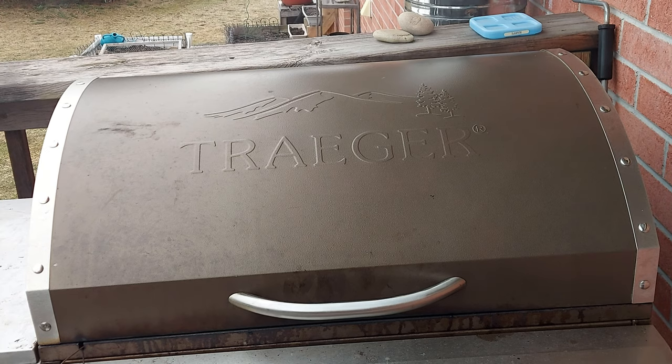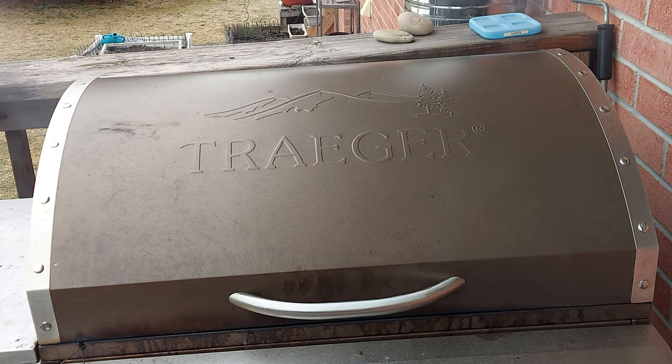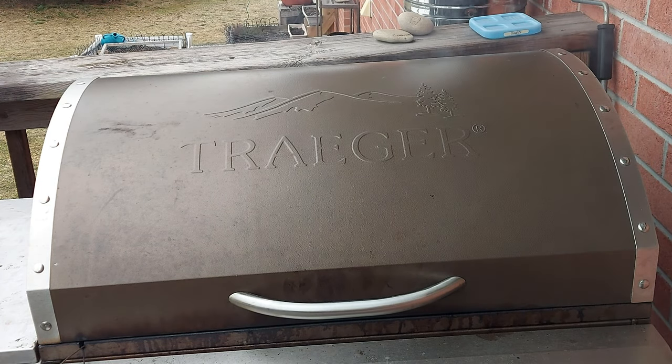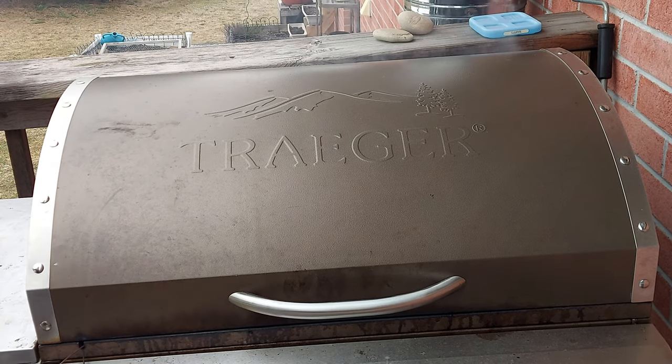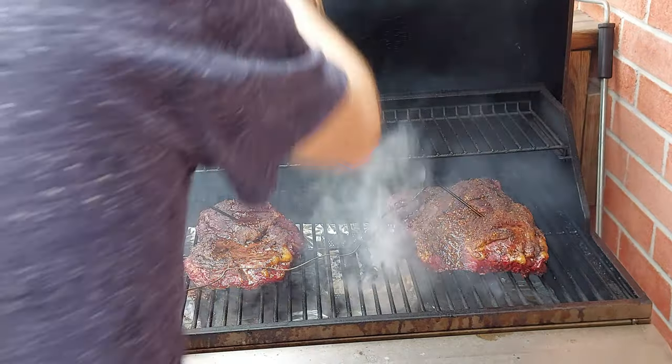We're at the stall — the point is at 160°F and the flat is at 154°F, and they've been stuck there for about 15 minutes. So we're in the stall and we're just going to ride it out. Once we get out of the stall we're going to wrap them both up in some foil with apple cider vinegar and Worcestershire sauce — basically whatever's in the spritz. I am going to open it back up and just give a quick spritz on both of them.